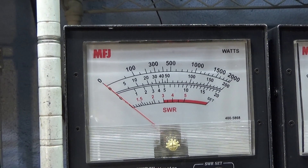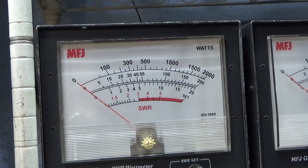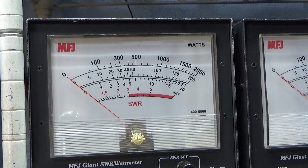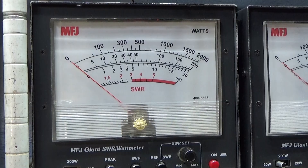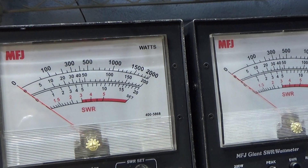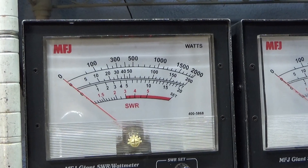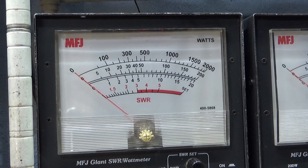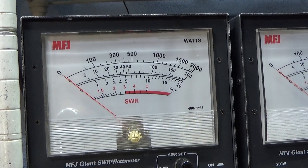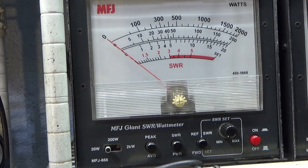When you modulate it, no more accurate. A normal watt meter — even a Bird, even a digital Bird, which I have quite a few of — is not accurate when you're modulating the carrier. Key down, modulation, swing, fully modulated carrier — whatever you want to call it — for a fully modulated AM signal, the watt meter is no longer accurate at all. Except for peak: a peak meter can read the peak of a fully modulated swinging radio.